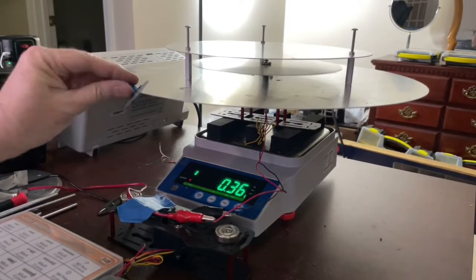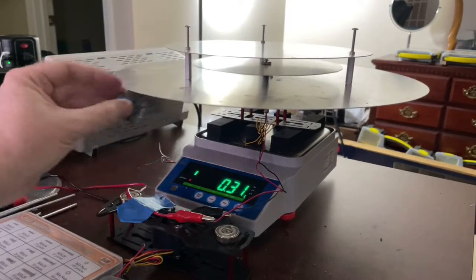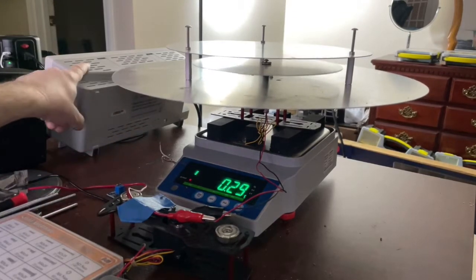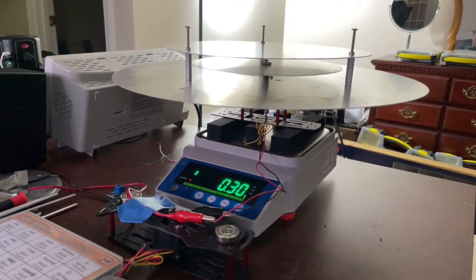I have a differential amplifier board right here that I'm going to hook up to these wires that come off the load cell, and then I'm going to look at it with my oscilloscope. But for right now I haven't got that far yet.